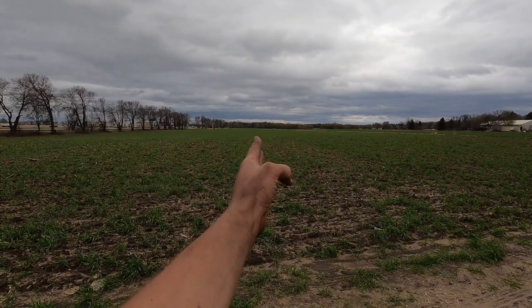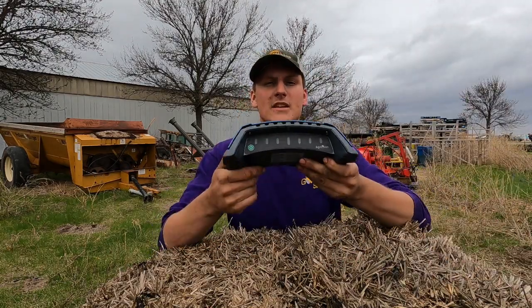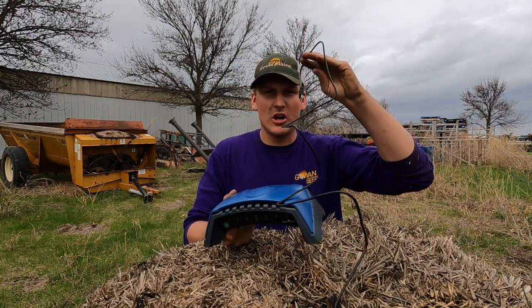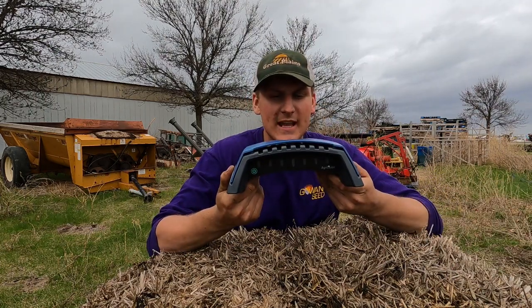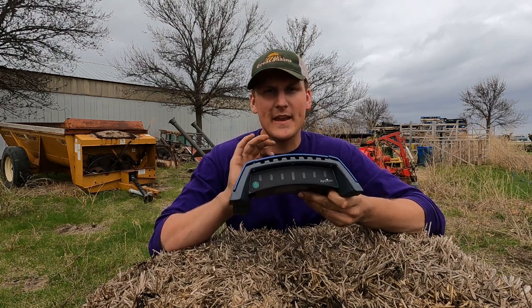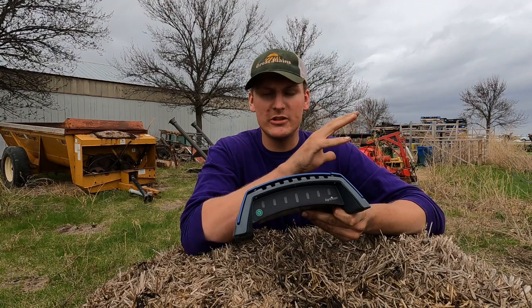All that actually comes in this box is the Agrecision OnTrack unit itself as well as a charging cable — besides that it's pretty much just this guy. It's super simple. This is what actually receives the GPS and then it transmits via Bluetooth to your tablet, showing you how left or right of the line you are.